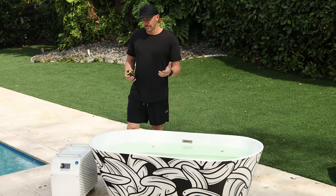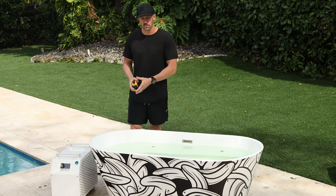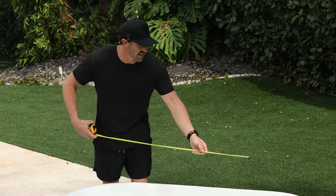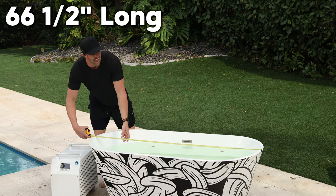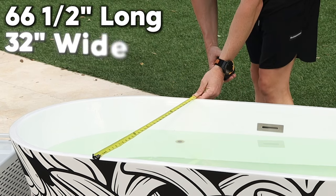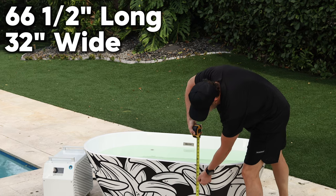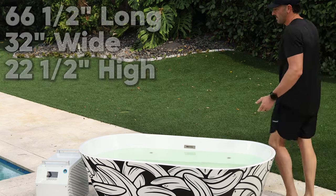As I'm taking the exterior dimensions, I'm also going to leave a little bit of room on the side for their new chiller, which takes up less of a footprint with the new design. The external dimensions are 66 and a half inches long, exactly 32 inches wide, and from the floor to the top, 22 and a half inches.